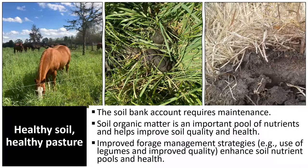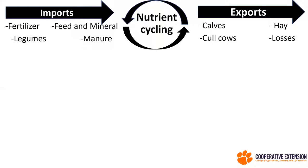The management practices we're doing will affect the nutrient levels and the pH, and we are also able to enhance the soil nutrient pools and the health of the soil by improving those management practices, improving the quality and diversity of forages. This helps with building up soil structure, soil nutrient dynamics — and that's really what we need to be working on.